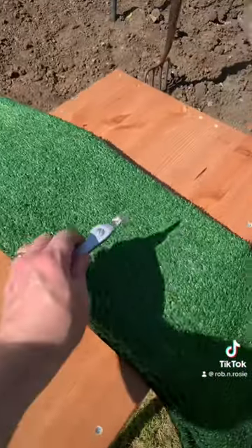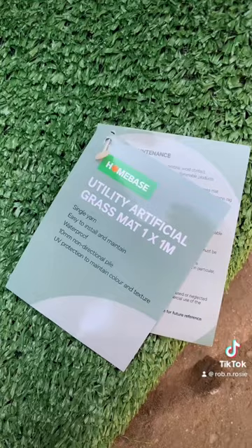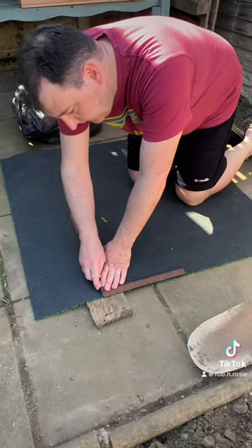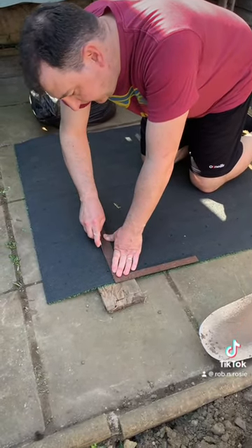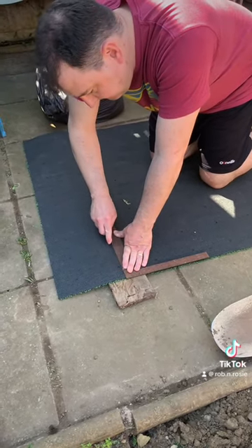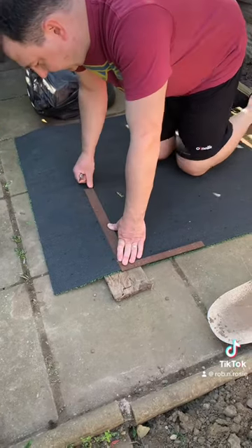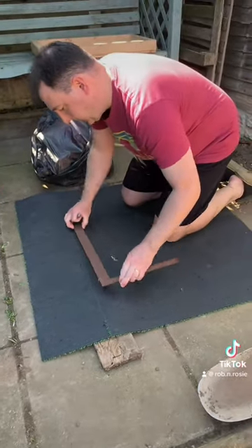Now for the AstroTurf. You need a piece like this and a knife to cut it. I got this one from Sainsbury's, it was about £7. I'm cutting it from the back with a piece of wood underneath so I don't dull my knife on the slabs underneath. That should be enough — it's quite easy to cut with a sharp knife.